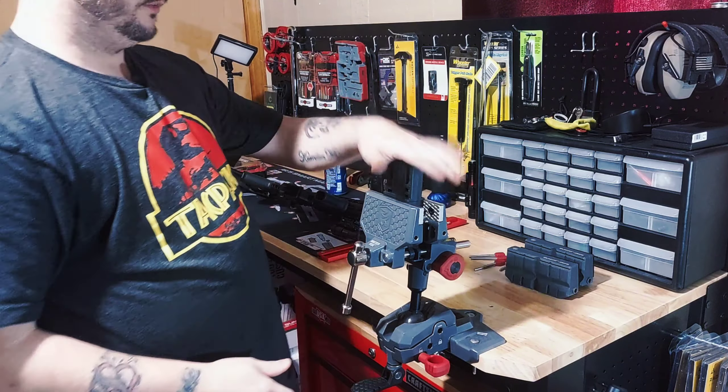Remove my jaws and we'll place the BevBlock in here. Lock it down. This is like a mag block, so I'm going to stick my AR on here and I can adjust this around anywhere I need to.